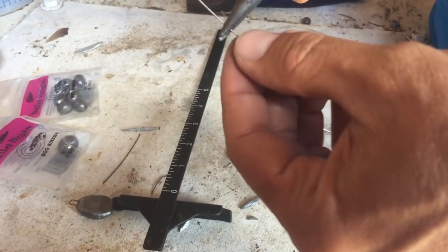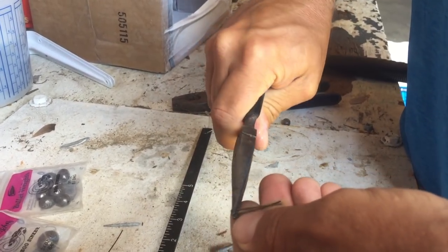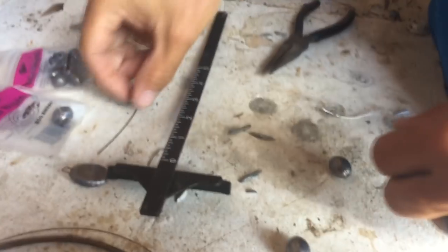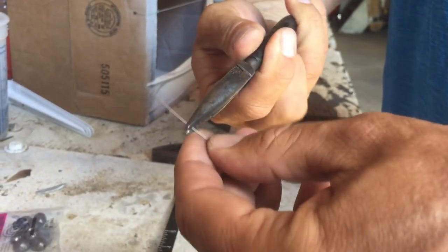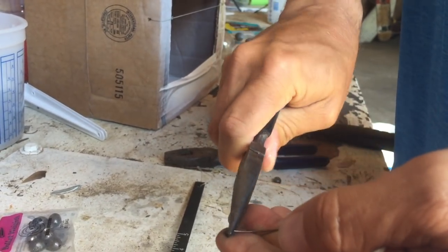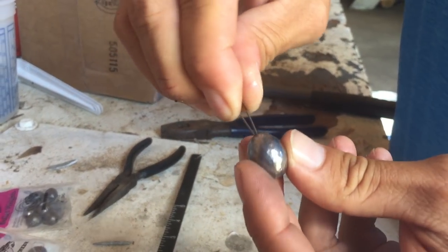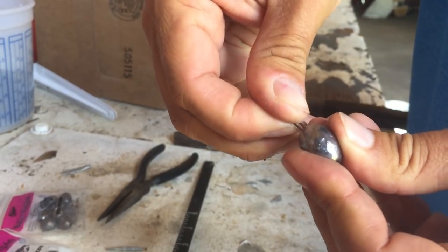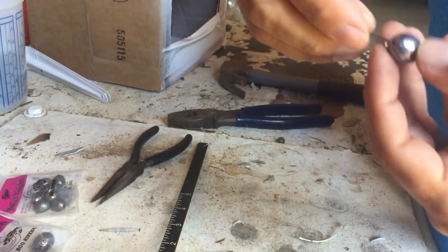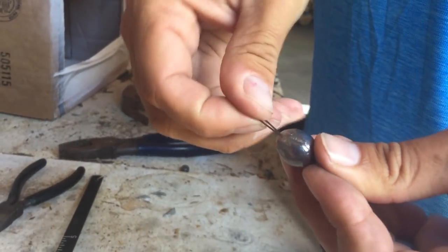I'm going to take my pliers and bend that in half so I get a little safety-pin shape. I've been figuring this out as I go and the more I do them the better I get. So I have a little bobby pin, and I insert one of the little bobby pins in the hole on one side, and I insert the other one on the other side. I don't really care which way they go in or if they're even.